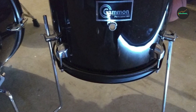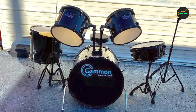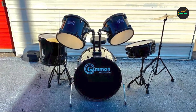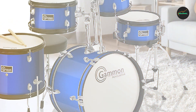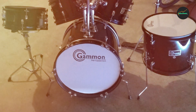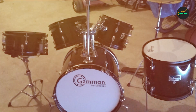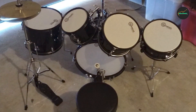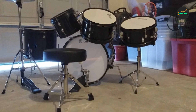This is an important consideration for parents who want to invest in a drum set that will last for several years. The drum set is easy to assemble with clear instructions and all necessary hardware included. The drums and cymbal have a professional-looking finish that gives the set a polished and sophisticated look. In terms of sound quality, the Gammon Percussion kit delivers a solid performance with responsive drums and a bright, clear cymbal sound.